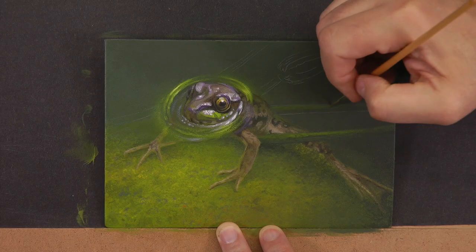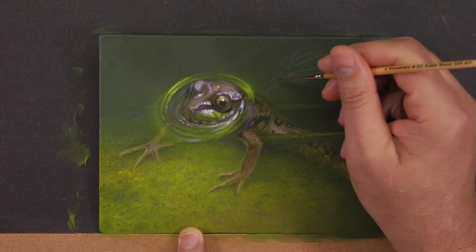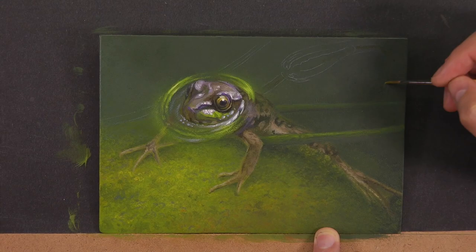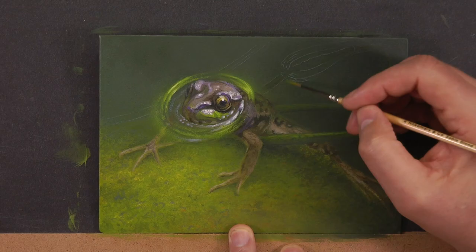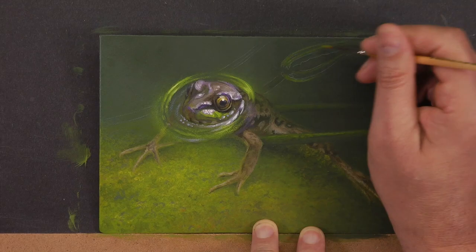The only time you can really get away with having no detail is when you're doing a portrait where 80–90% of the board is the actual portrait and you just have a little negative space area around the head that you texturize slightly. Negative space is just as important as positive space because it supports what's going on in the positive space.